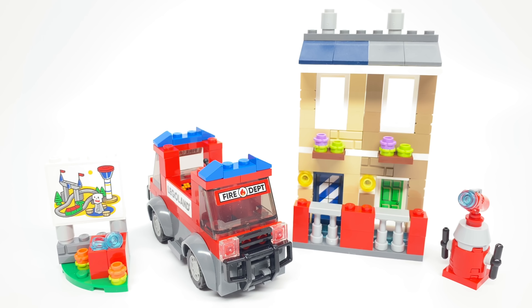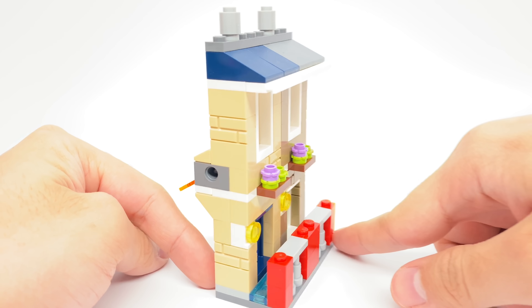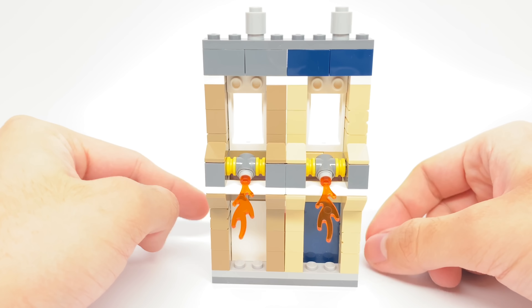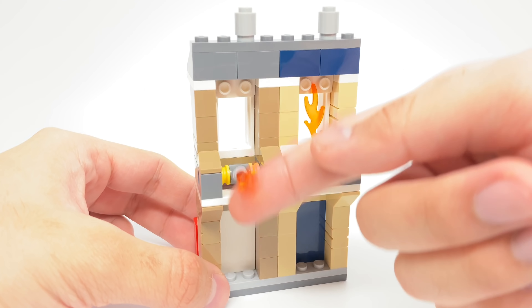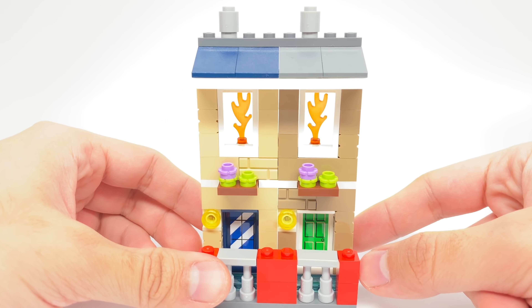There are four separate builds in the set. First we'll take a look at the building. The building is quite literally a facade — you only get the front design with the back being more of a means to the play feature, but that's kind of in line with the Fire Academy at Legoland, so it makes sense to me. These flames can be pushed up and there's a small slot with these windows where you can knock them out.